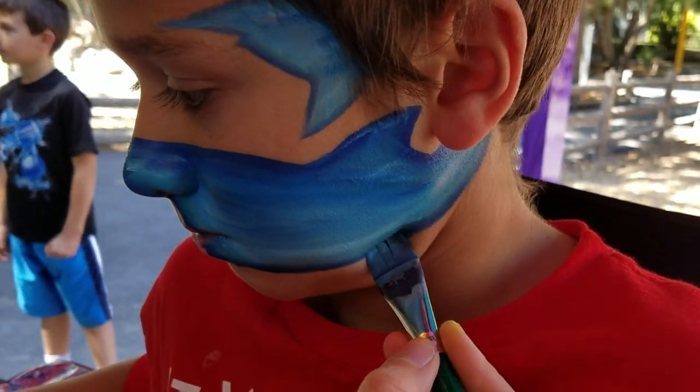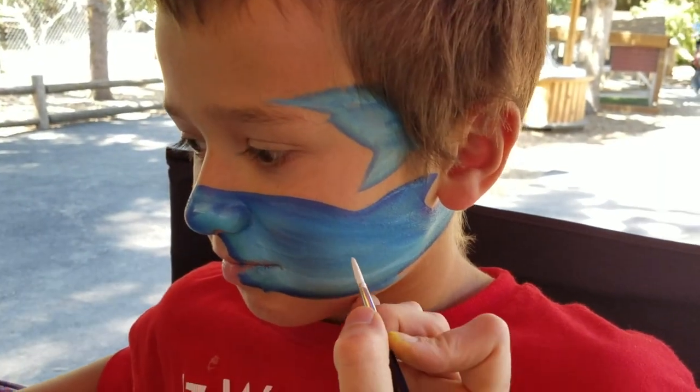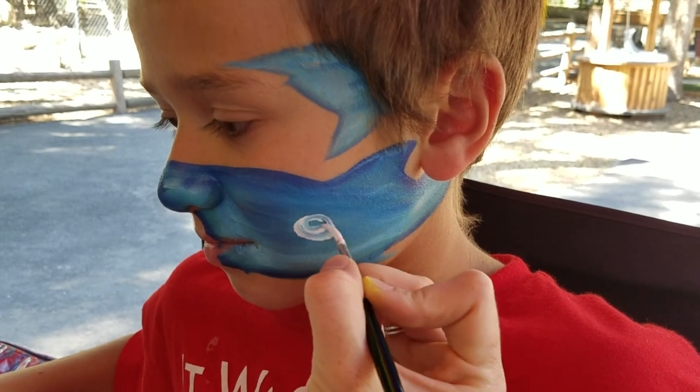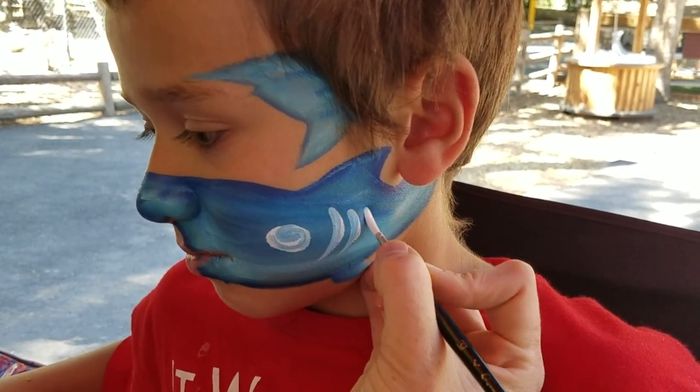Right under here we're gonna add just a little extra fin. Next we're gonna put in his eye and we want it to be underneath that fin. So we're gonna go ahead and add a nice big eye right there. We're gonna put in some gills so that this little shark can breathe.